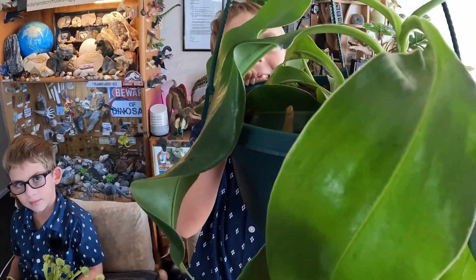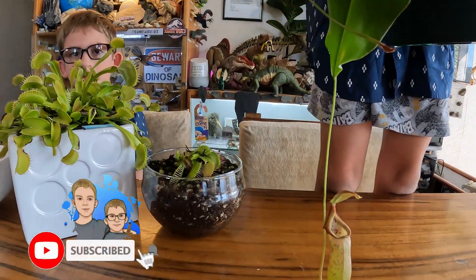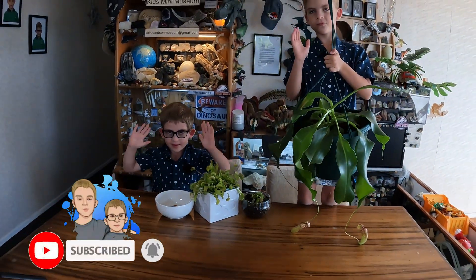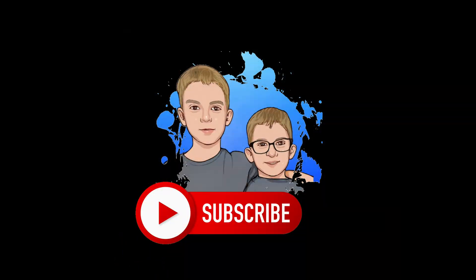If you want to see more of our plants eat bugs, please remember to like and subscribe. Bye! Thanks for watching our video. Please remember to like, subscribe, and click the bell. Bye bye!